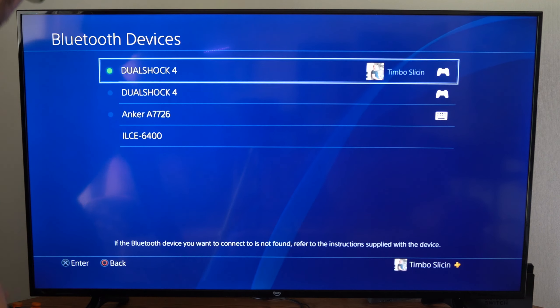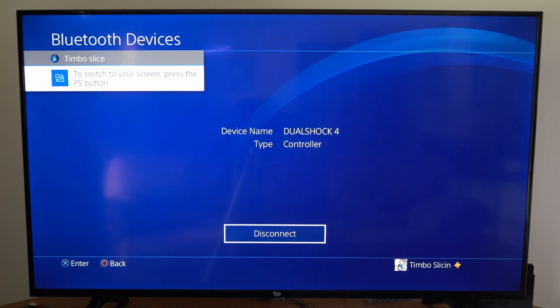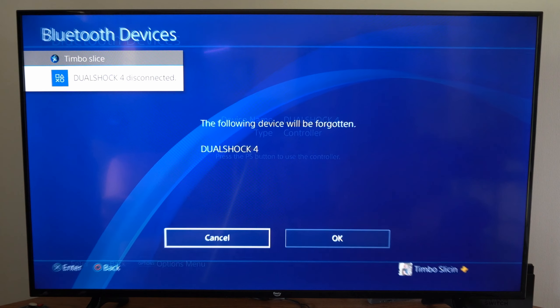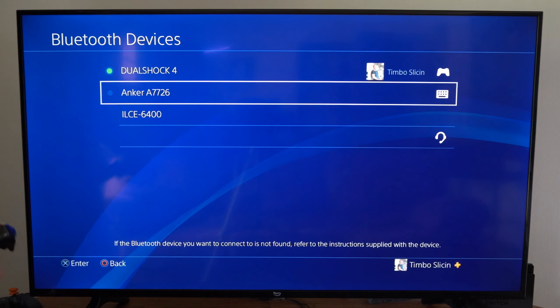Now I'm going to disconnect my PlayStation 4 controller and then reconnect it. Let's go to my second controller, select it, go to disconnect, then press options on it, then go to forget device and select okay.